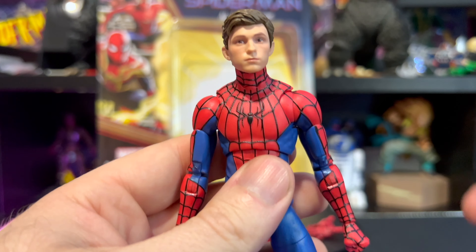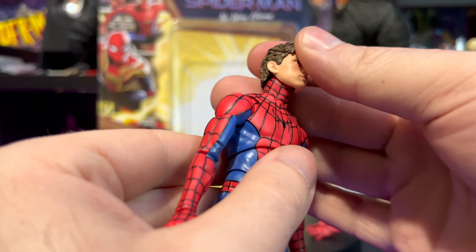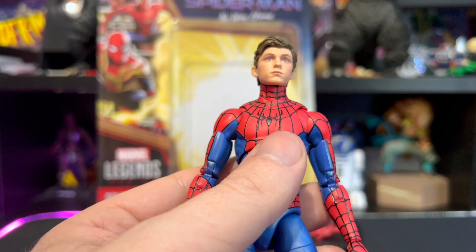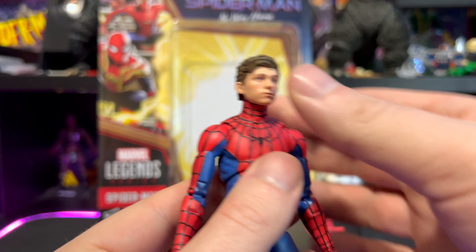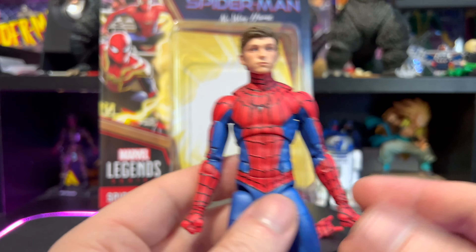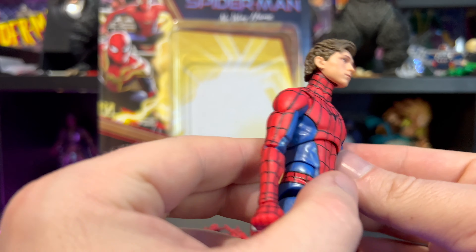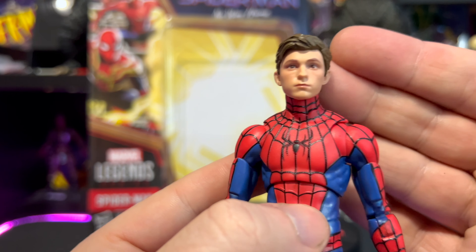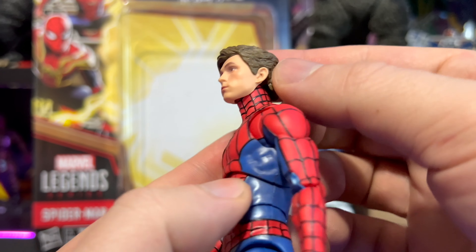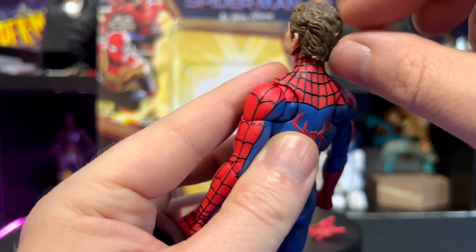The head sculpt on this one is fantastic. We've had pretty decent Tom Holland unmasked head sculpts before, and this one looks great — I'm pretty sure this is reused. It's been a long time since I reviewed a Marvel Legend, I kind of got away from collecting them, so I should have dug out my others for comparison. Either way, the face is sculpted beautifully — eyes, nose, mouth all sculpted and painted fantastically. Awesome sculpted hair with tons of detail and texturing.